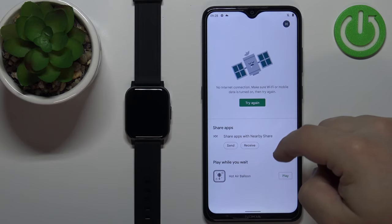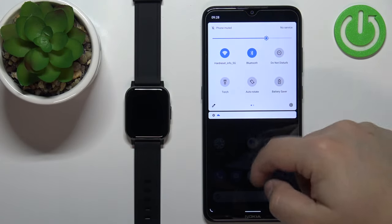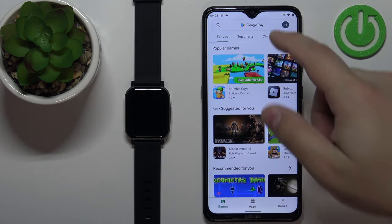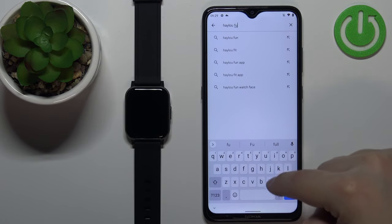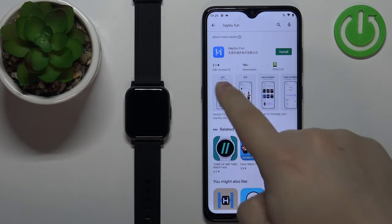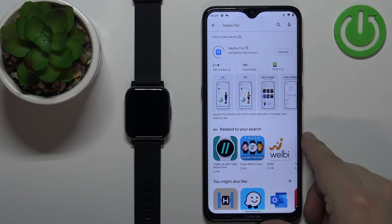Now let's open the Google Play Store on our phone. Okay, it's working. In the Play Store, tap on the search bar, type in HALU Fan and tap search. You should see this application HALU Fan with this icon. Tap on the install button to download and install it.